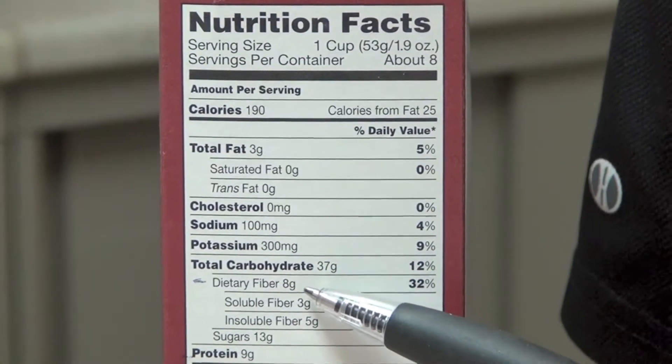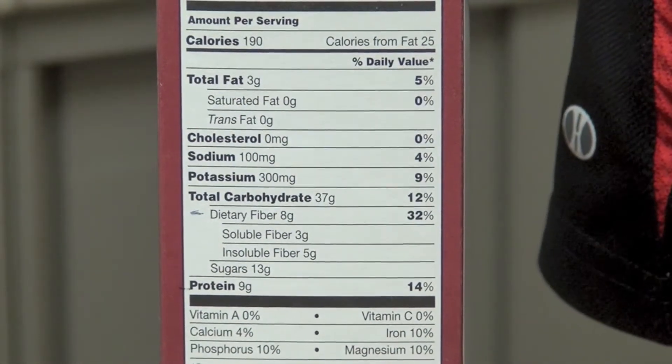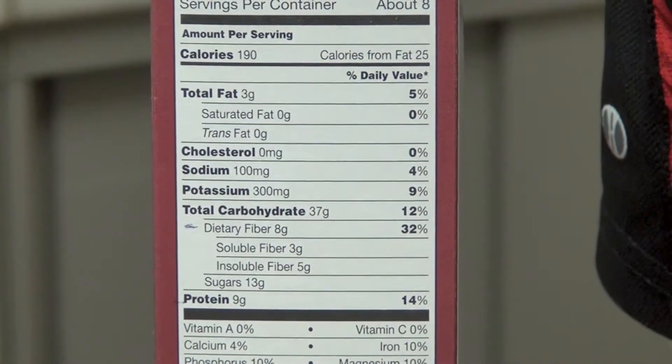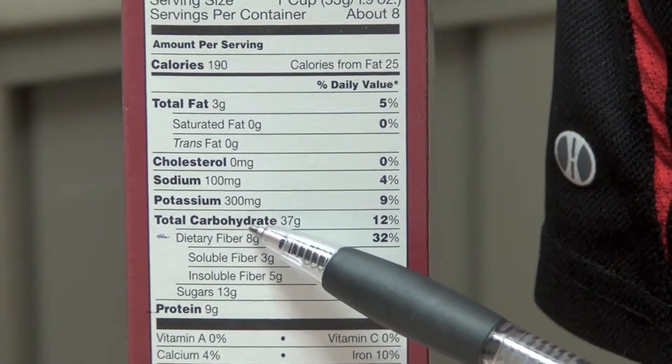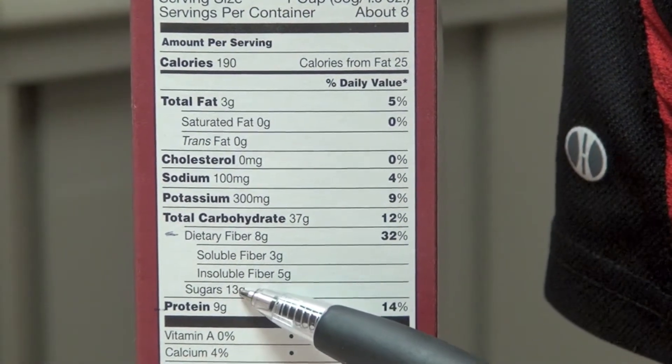Another big thing to look at is fiber content. The more fiber we have in our diet, the more full you're going to feel. It also helps with cholesterol levels. Listed under carbohydrates, you'll see fiber and you'll also see sugars.